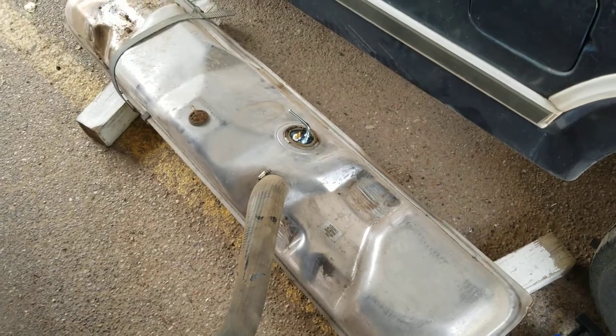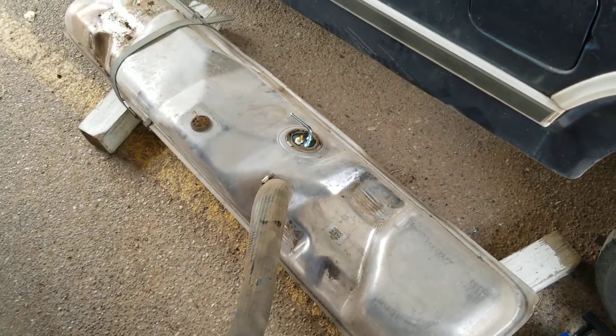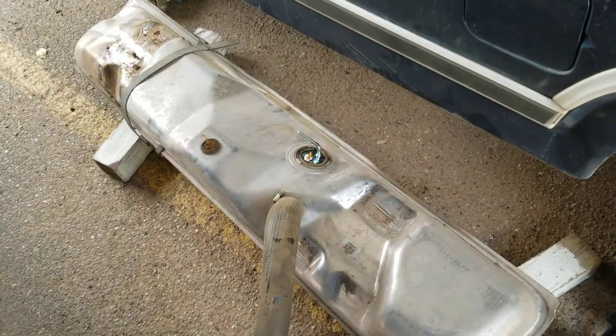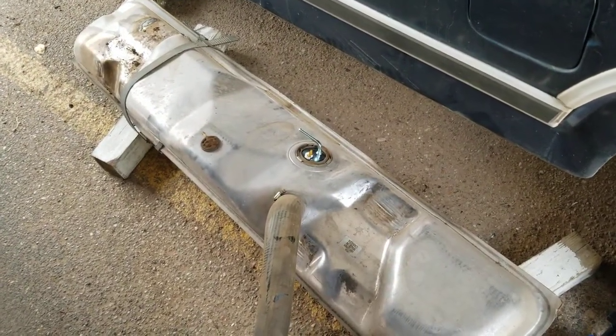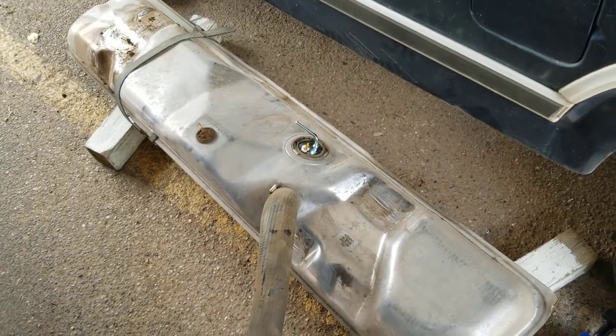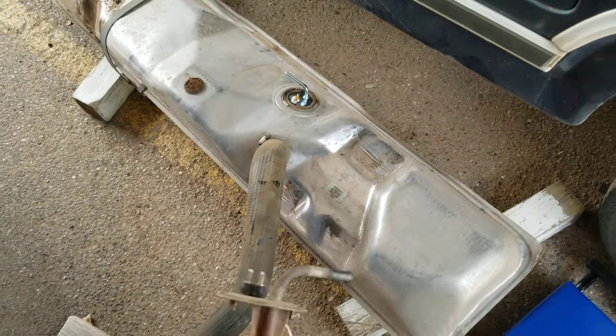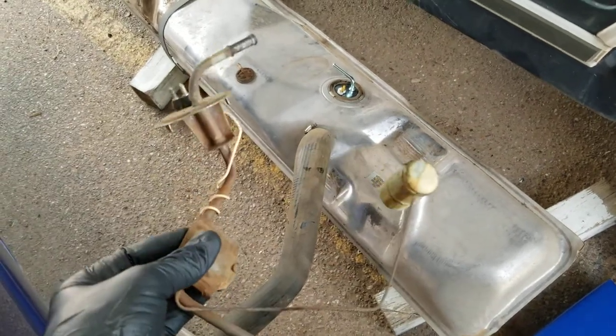I just got done swapping out the front sending unit on my 83 F-150. It was indicating empty when it had six gallons left in the tank, and I thought it was the 16 gallon fuel sending unit that was in it, but it wasn't.